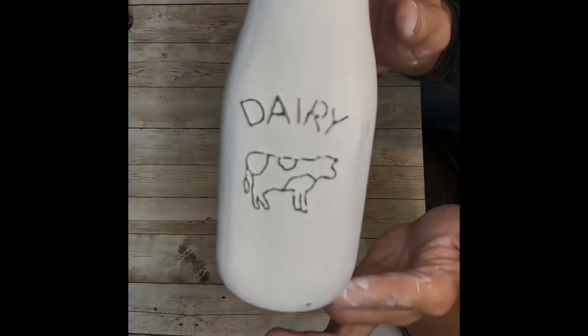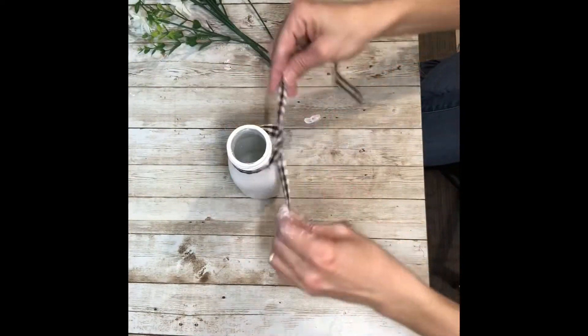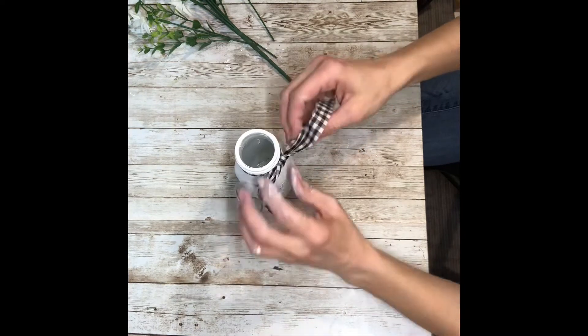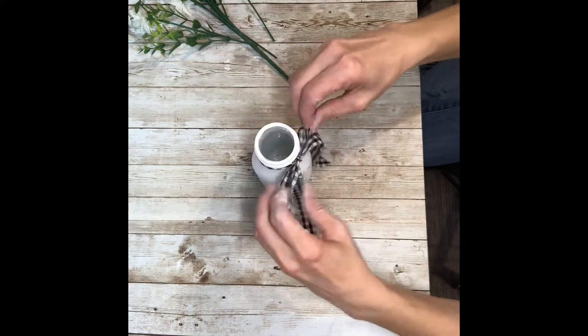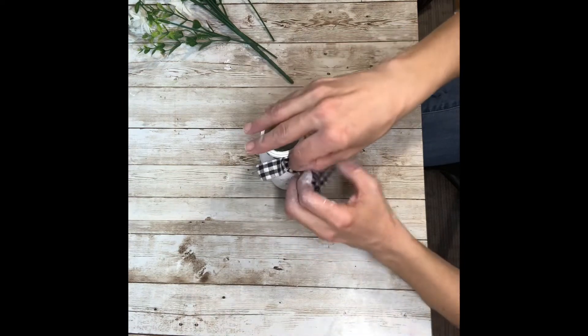And that's how it looks once you're finished sanding. You can take off as much paint as you want or as little — it's totally up to you. Next I took the buffalo check ribbon and just tied a simple bow around the top of the neck of the milk bottle, playing around with it to get the size right and cutting the ends where I wanted them.